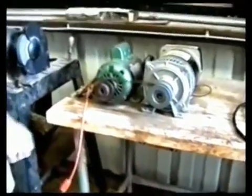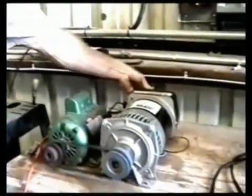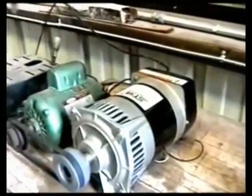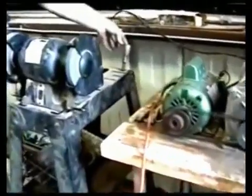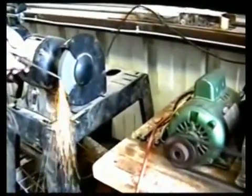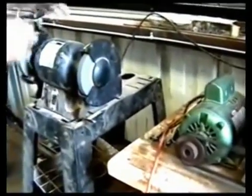I'm going to take a 14-amp bench grinder and plug it into the generating system and start the grinder. I'm going to show you that the grinder is working.